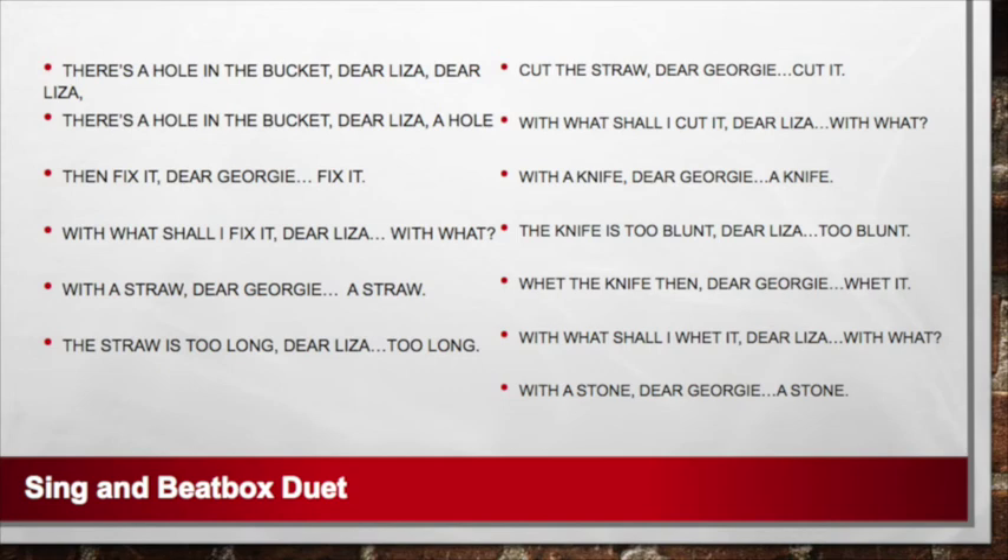Wet the knife then, dear Georgie, dear Georgie, dear Georgie, wet it. With what shall I wet it, dear Liza, dear Liza? With what shall I wet it, dear Liza, with what? With a stone, dear Georgie, dear Georgie, dear Georgie, a stone.